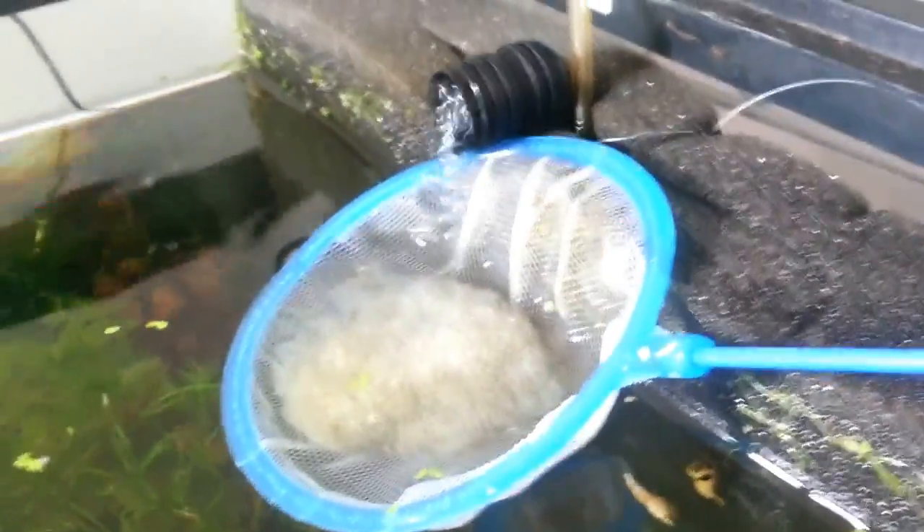And today, guess what I found? Some hatched babies in there.